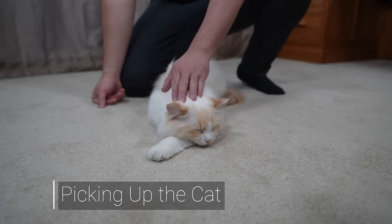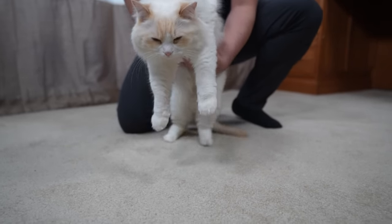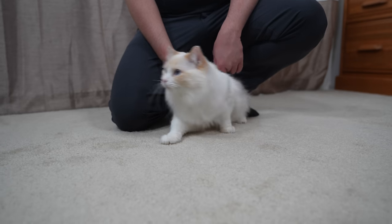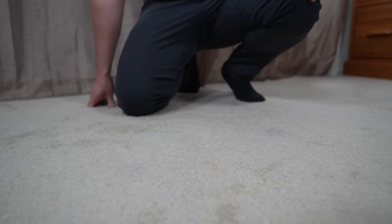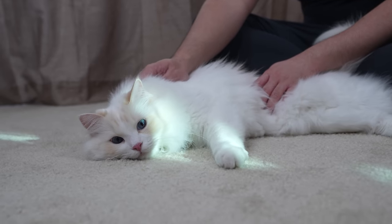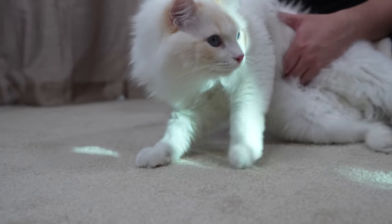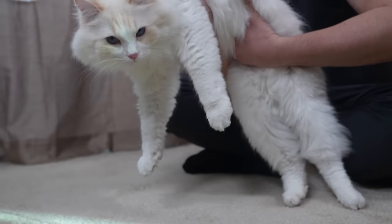When you pick up the cat, you want to approach them gently. Don't make sudden moves, or they may reject your advances. After there's some trust built between you and the cat, you may lift the cat by placing one hand under their chest and have the second hand under their hind limbs.